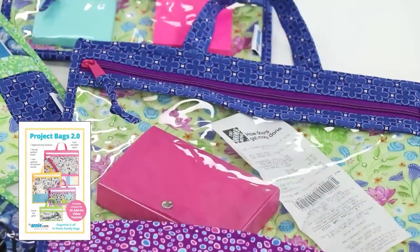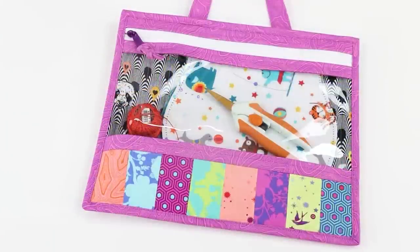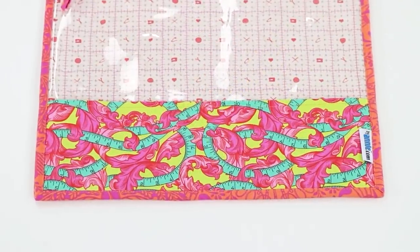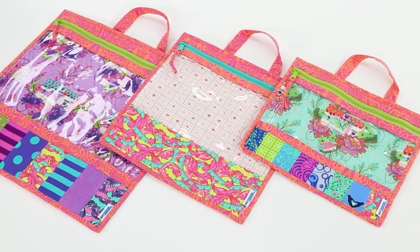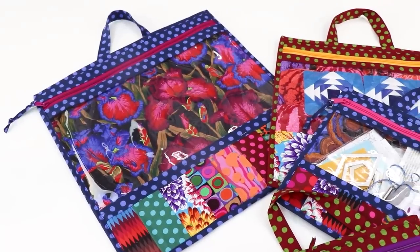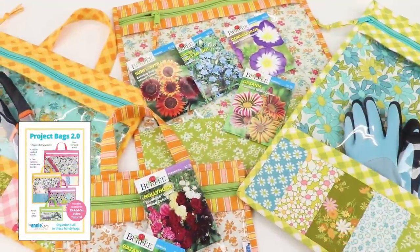If you're looking for a smaller bag to carry your project pieces, you'll love Project Bags 2.0 — handy zippered bags in four sizes with clear vinyl windows for easy visibility of contents. A sturdy quilted base protects whatever you are carrying, and colorful borders add interest. Project Bags are perfect for using scraps and small bits of fabric. Just add one package of vinyl and one half-yard package of Soft and Stable to make all four bags. They make great gifts for anyone who sews or crafts, and are also perfect for toys, games, puzzles, and sheet music.